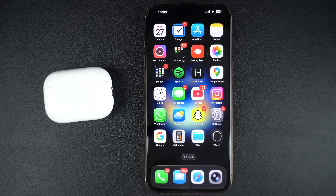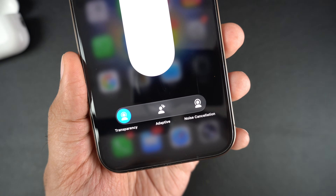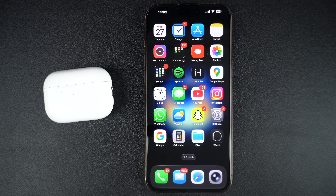If you own a pair of AirPods Pro 2, you would have noticed that you don't get the OFF listening mode option. Instead, you are limited to transparency, adaptive, and noise cancellation options. This can be annoying if you want to completely disable listening modes on your AirPods Pro 2, just like you could on the first-generation AirPods Pro.